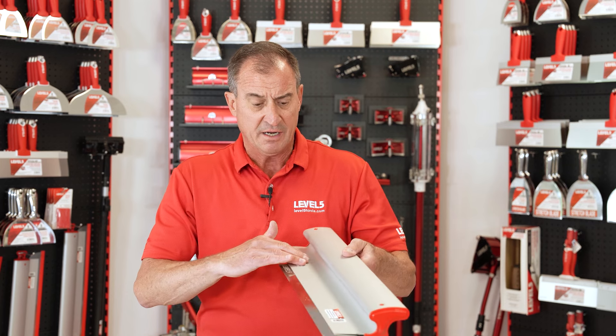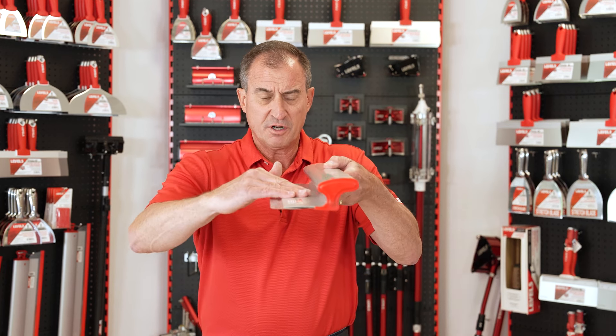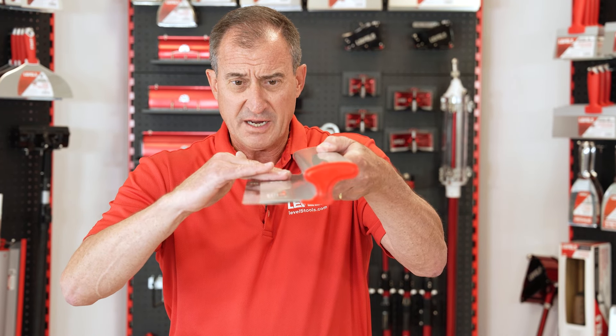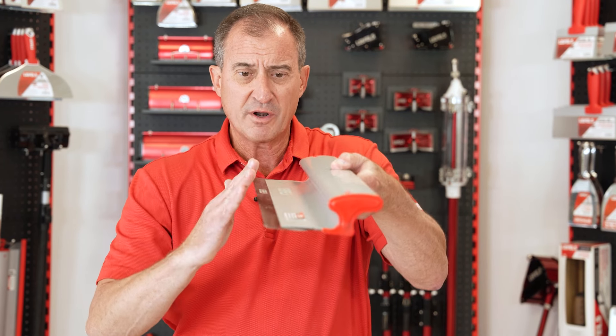But what's different about ours is this design. We've got a precision extrusion here that is dead flat, and we also keep pressure on the blade the way this extrusion is designed. We're always keeping pressure on the blade. No one else does that.